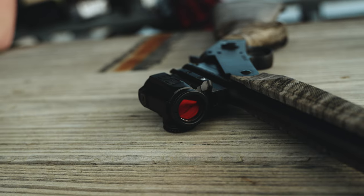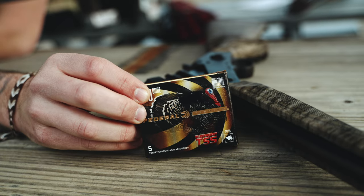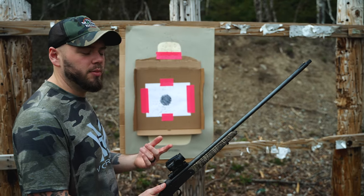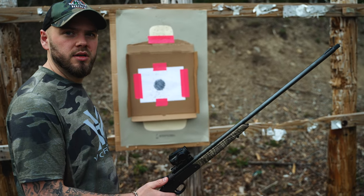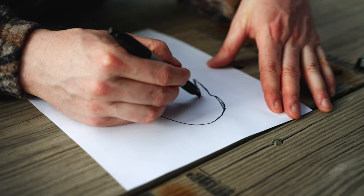I'm shooting birdshot right now just to get it close so I don't waste all my money on TSS. Now I'm going to back up to maybe 15 or 20 yards with a TSS load and see where that hits. It probably will shoot a little different, maybe it won't. I'll put new targets up, shoot a TSS load — spend $8 — and see where it's hitting.